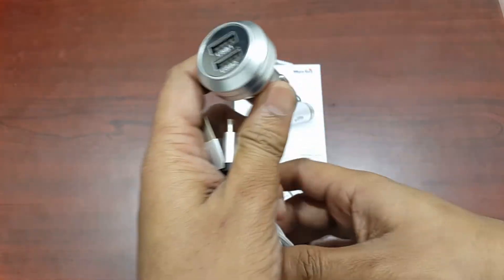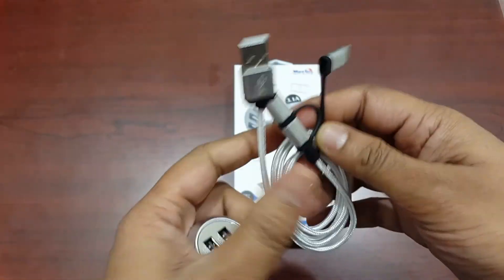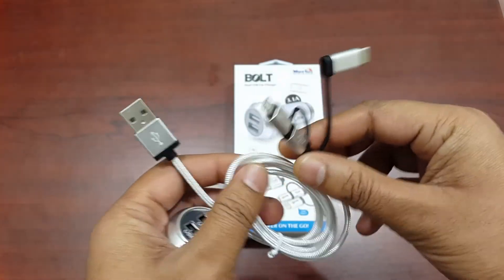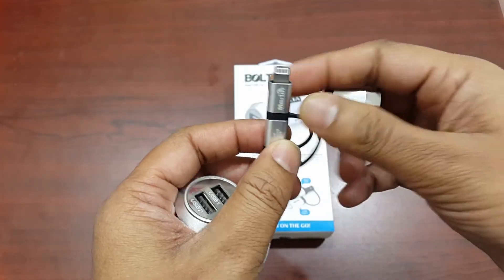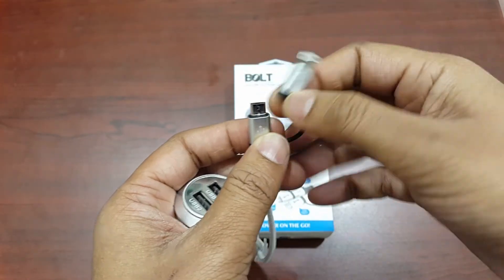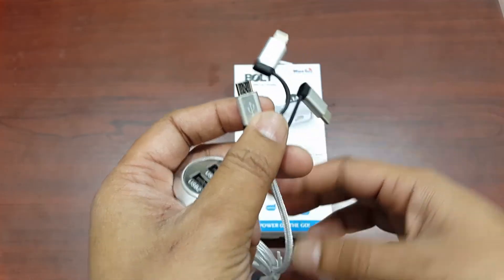You can charge two mobile devices simultaneously. You will also get a nylon 3-in-1 USB cable — it has a Lightning connector, Micro USB, and USB-C adapter, so you can charge any of your latest mobile phones.